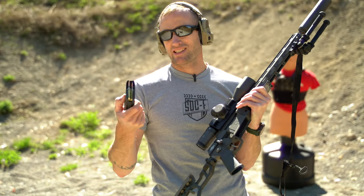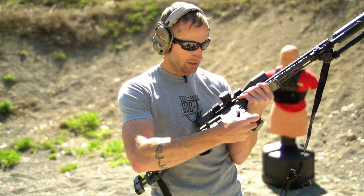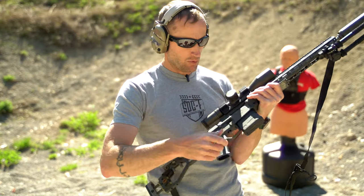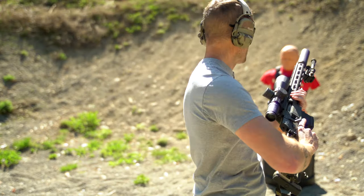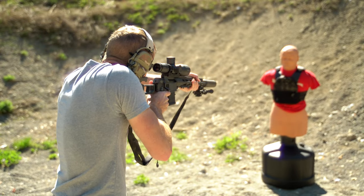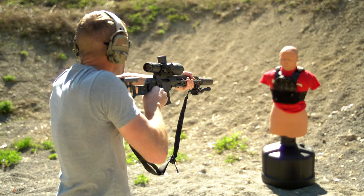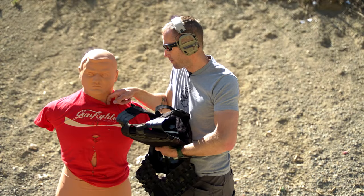Alright Bob, round two — easy day. 6.5 Creedmoor, 147 grain ELD Match, Hornady. Bob never misses chest day, he should be fine.